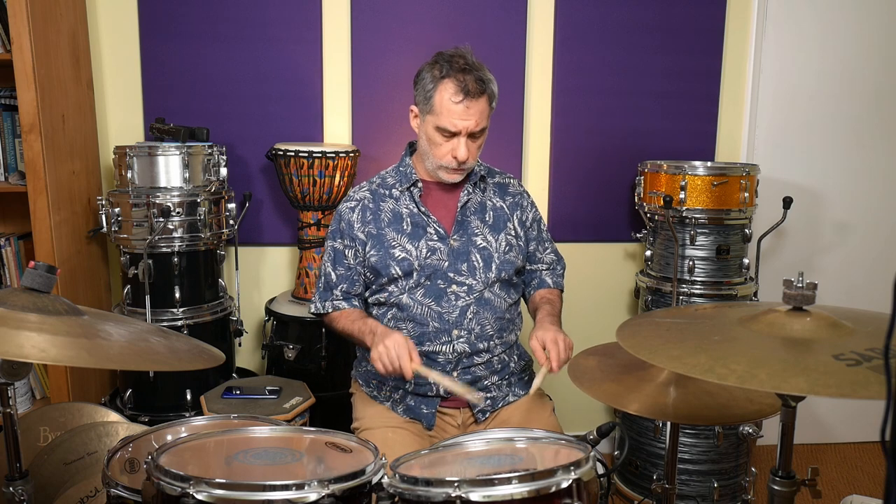Today, let's just think of some accent patterns directly. For instance, accenting the three, the and, and then the four: three e and a four e and a — a very simple pattern. The full bar would be one e and a two e and a three e and a four e and a. Practice that a bunch of times so you feel comfortable with the pattern, then add it to a bar of the regular train beat with just the accents on the ands. Play a normal train beat bar, then play the second bar with the fill.